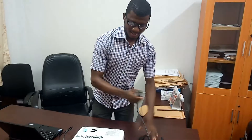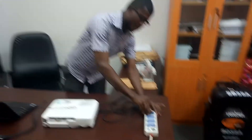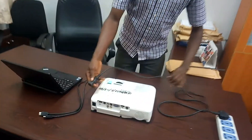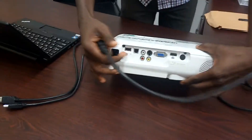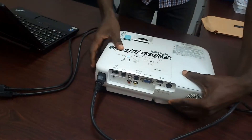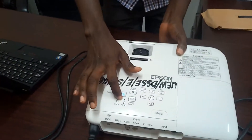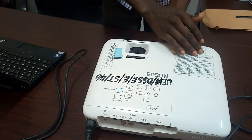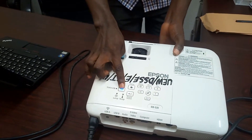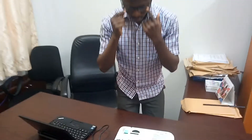First, connect the power cable from the power source to the projector. This is where the power port is connected. Once it is connected, you see a light and a power button, showing that it is receiving power. It is okay for you to press the power button — press the power button once.